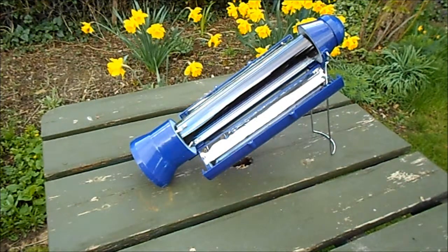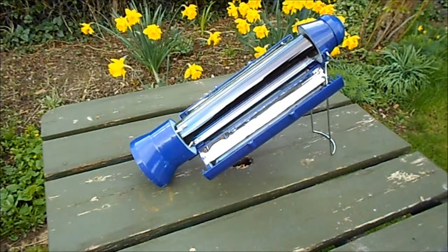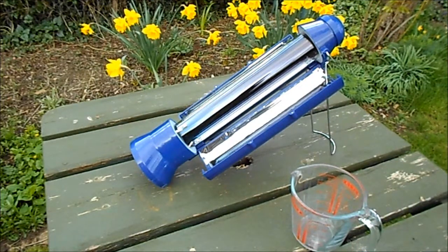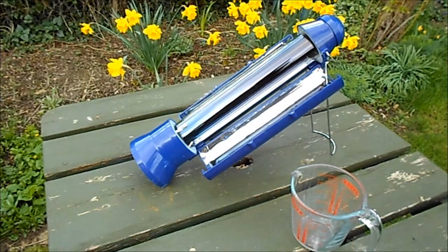The solar kettle has just been filled with about one pint of cold water. It should take two or three hours to heat up.